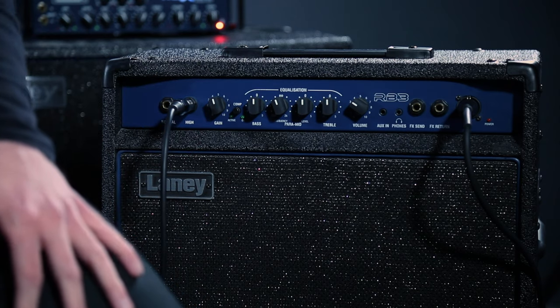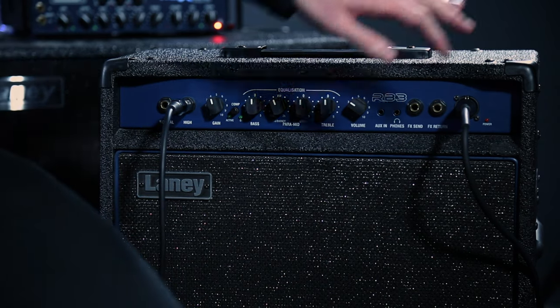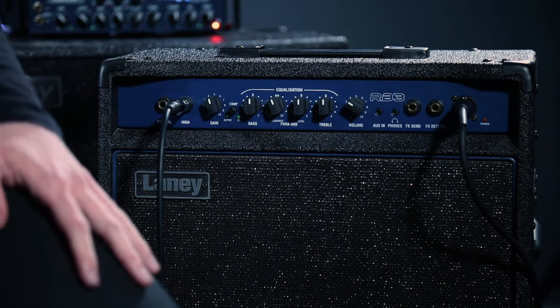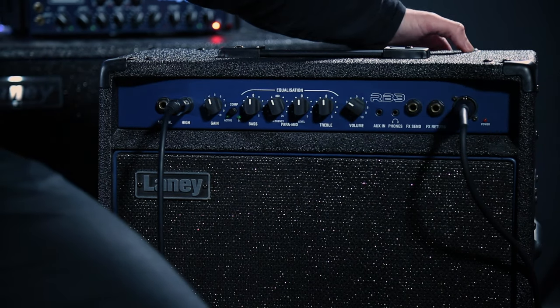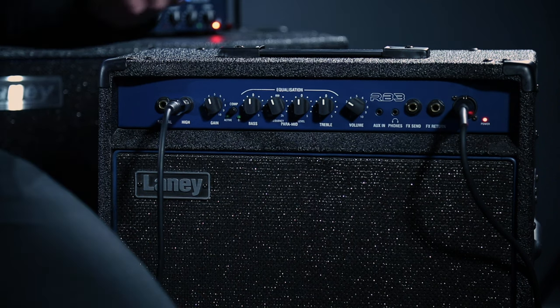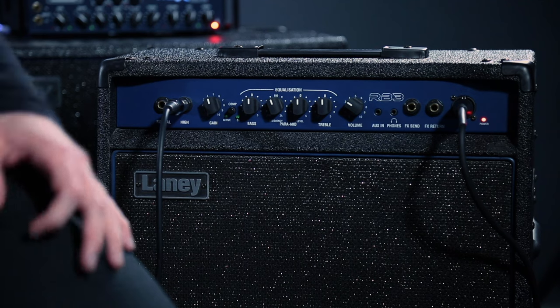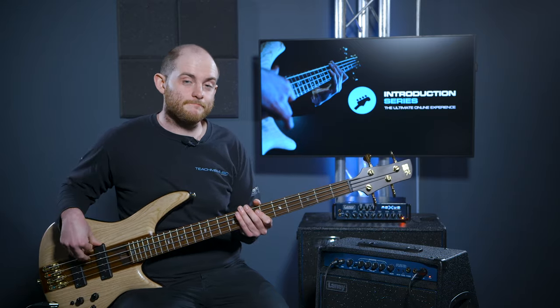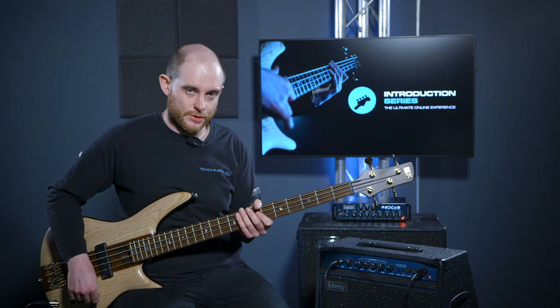Now we need to turn it on. There's usually a switch at the front or back — this one is at the back. Plug it into the mains and flick the switch. We have a red light — we're good to go. Quick demonstration: we have sound.